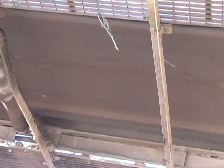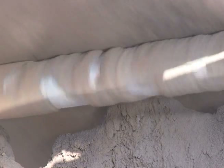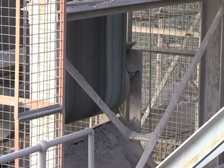Over time, changes to the conveyor will occur. The belt may be repaired or replaced, material may build up on the underside of the belt, or the conveyor belt tension may change. All of these factors influence the accuracy of the belt scale system. Performing regular calibrations of the belt scale system will help ensure accurate and consistent weighing of your bulk solids.